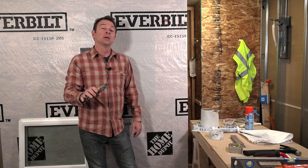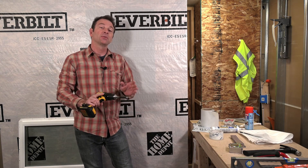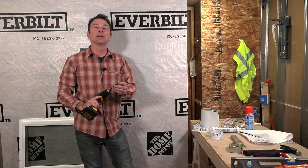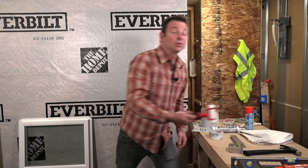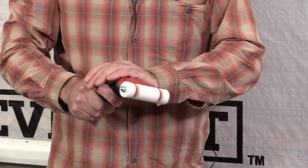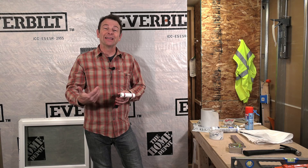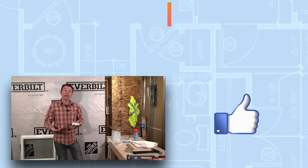A utility knife is a very important tool for cutting a lot of these materials. I also have my cordless drill — this is my tool of choice for installing our truss head screws. Make sure you have the right tip; this is a number two Phillips that matches my fasteners. My last tool is a specialized tool for window installation: a pressure roller. We're going to use this to add pressure to our flashing tape so it will adhere properly. It needs that pressure to stick to whatever material you're applying it to.